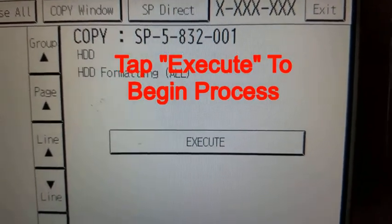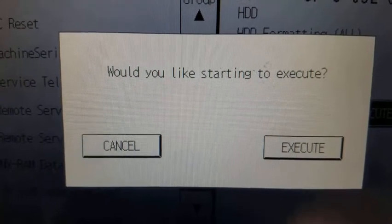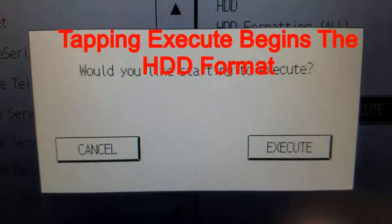When you are ready, hit the execute button to perform the format. A prompt will appear on the screen asking if you would like to either execute the hard drive format or cancel the operation.